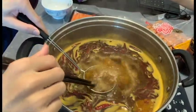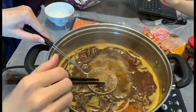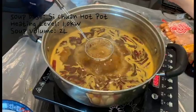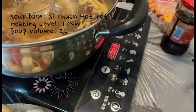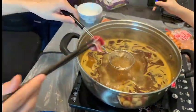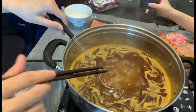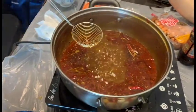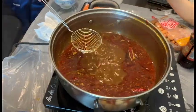To better control the color of the beef, we'll use this spoon to check it more accurately. Now we've changed the heating level to one kilowatt. We've also changed the soup volume to one liter and will run the full process once again.